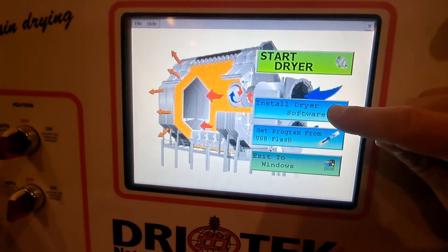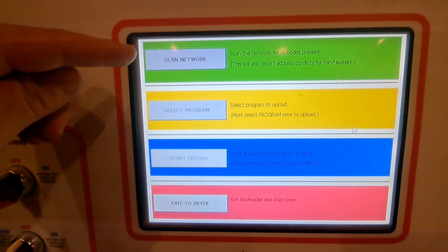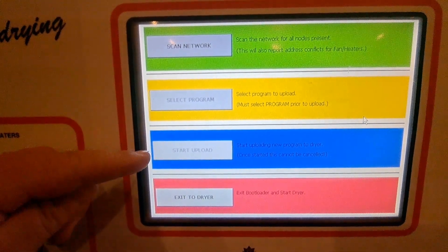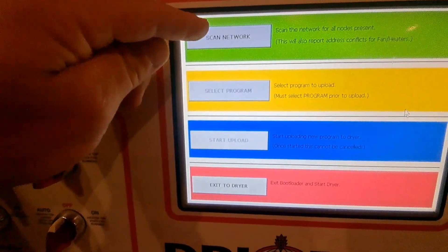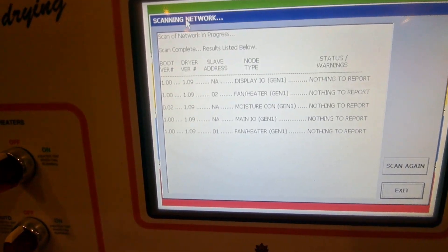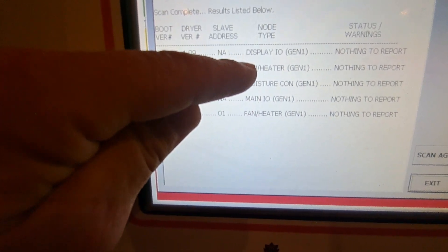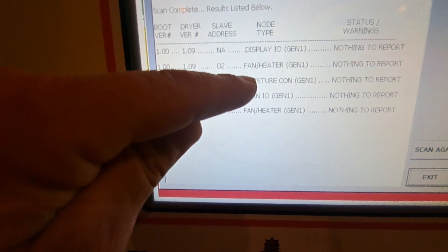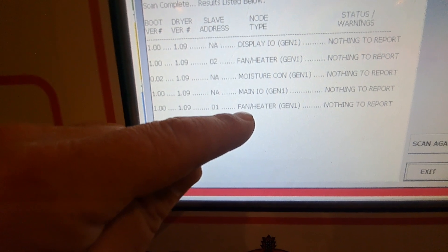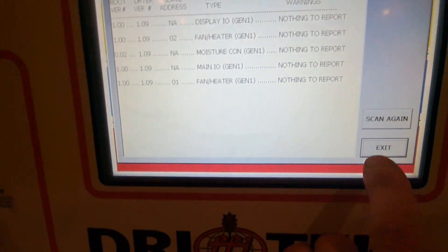Since we just changed the board, we hit Install Dryer Software. This screen comes up with four options: Scan Network, Select Program, Start Upload, and Exit to Dryer. We start at the top and hit Scan Network — it scans the network to find any board it can communicate with. It found a Display IO, Fan Heater, Moisture Control, Main IO, and another Fan Heater, which is all the boards this dryer has with two fan heaters.